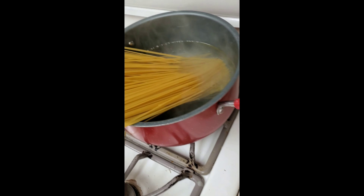Let's throw some noodles in our water. My water just has some olive oil in it, just so you know.